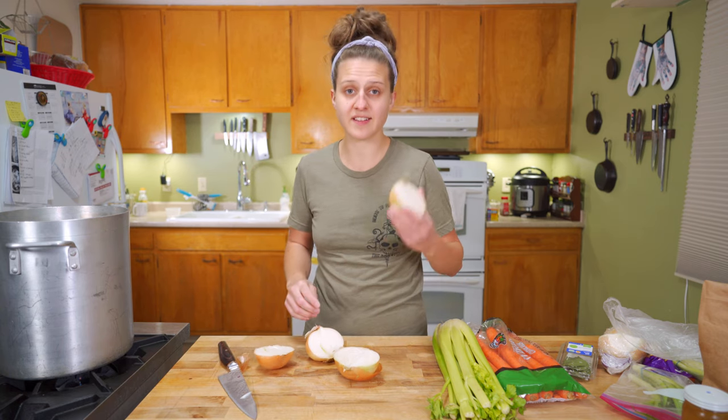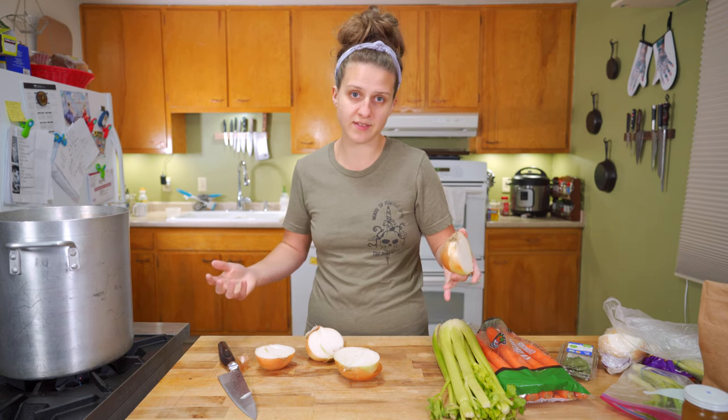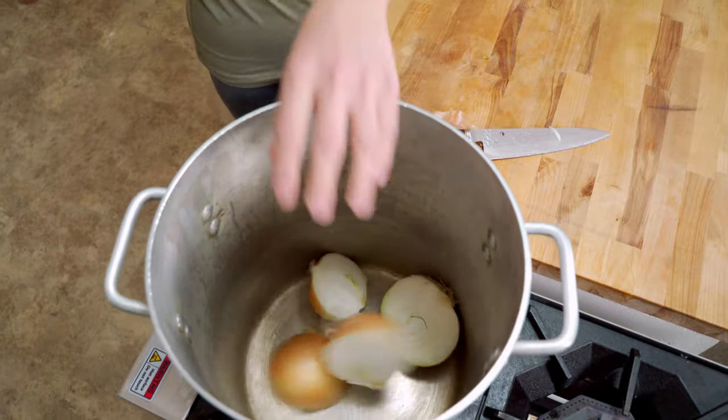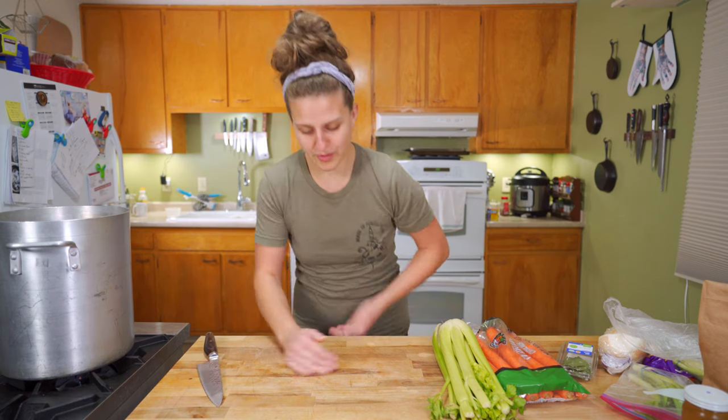One of the beautiful things about stock is this is the extent of the prep that you need to do. Just check if you see a bunch of loose dirt in there — you should probably rinse that off — but other than that, in it goes. Throw the paper in. All the scraps.